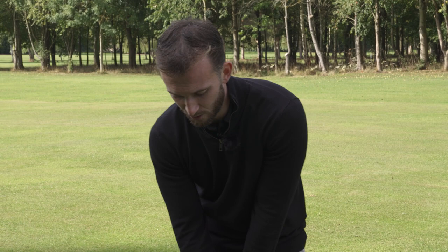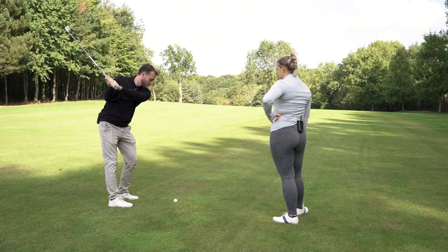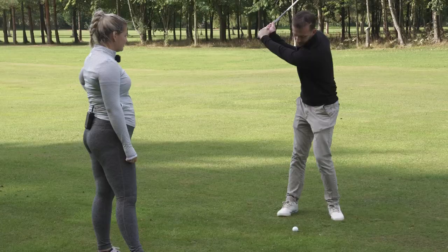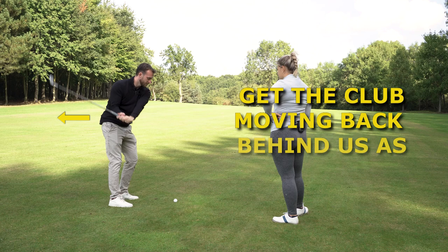It's a very in-vogue topic at the moment — shallowing the club. What people are referring to is from the top of the swing, what we want to try and do to hit it further, get more power, and probably straighter, is we want to get that club moving back behind us as we transition.